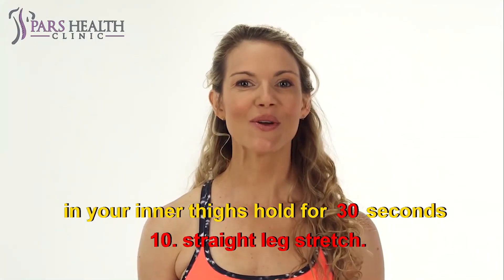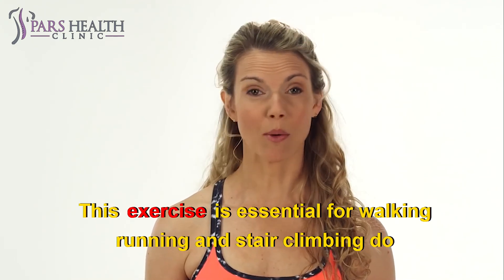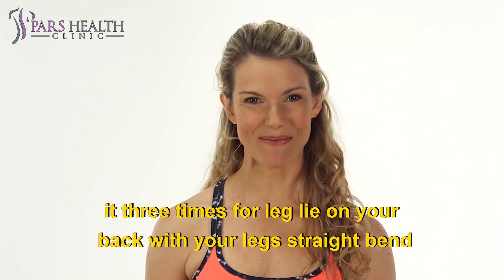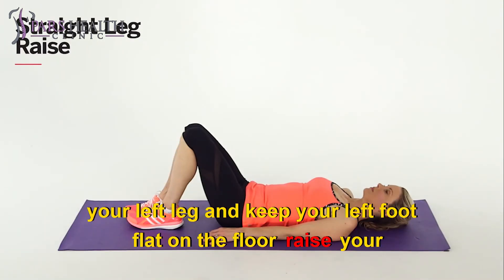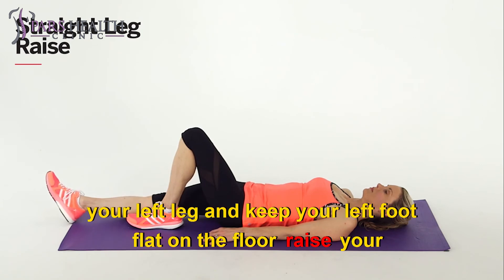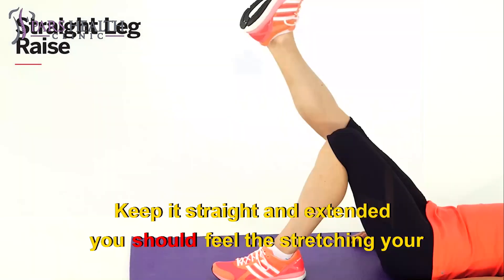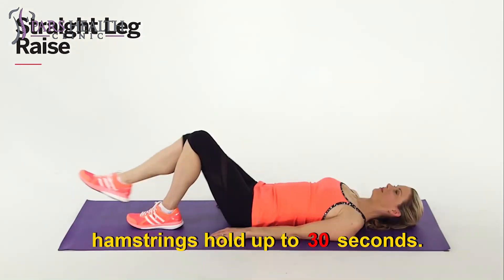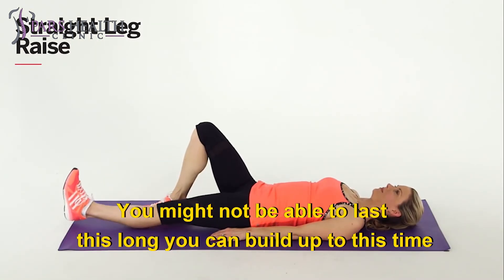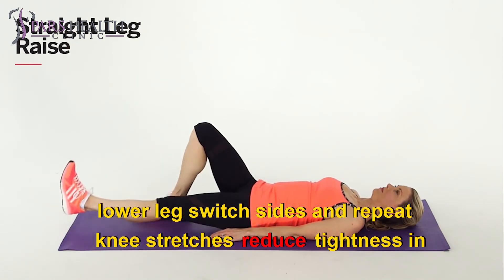10. Straight leg stretch. This exercise is essential for walking, running, and stair climbing. Do it 3 times per leg. Lie on your back with your legs straight. Bend your left leg and keep your left foot flat on the floor. Raise your right leg as far as possible — keep it straight and extended. You should feel the stretch in your hamstrings. Hold up to 30 seconds. You might not be able to last this long at first, but you can build up to this time. Lower the leg, switch sides, and repeat.